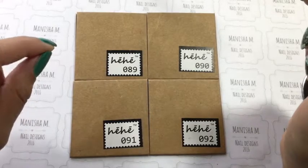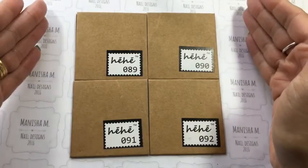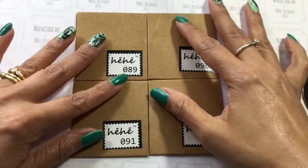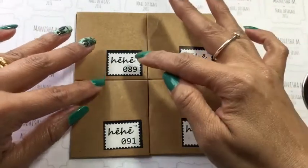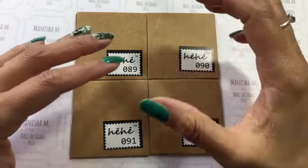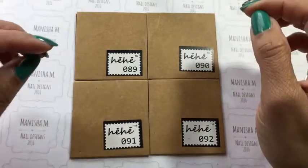Hi guys, I'm back today to share with you the next four plates in the HeHe Science collection. I've already shared plates 85 through to 88, and if you haven't seen that I'll link that video down in the description box so you can check that one out too.